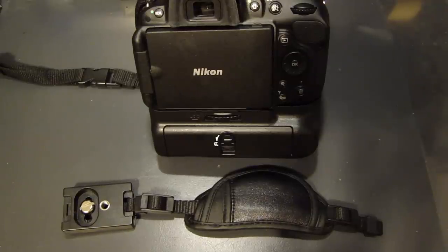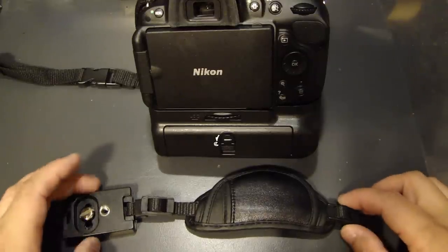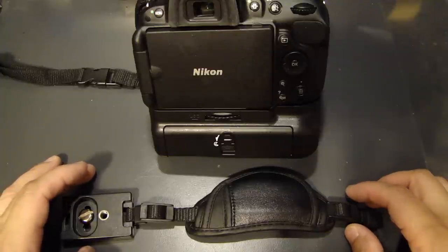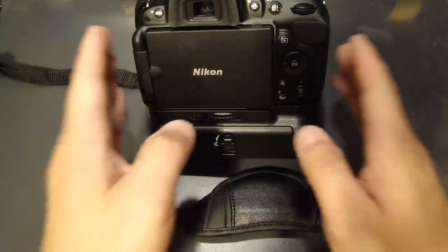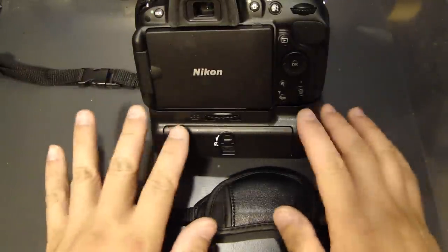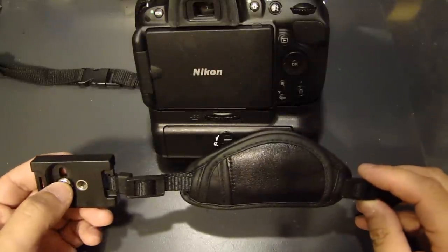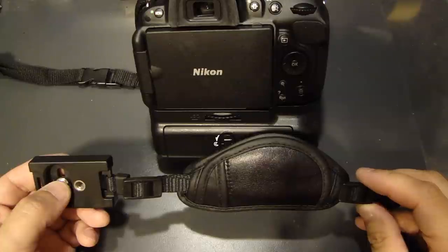Hey, this is Dow2Fast here and in this video I will talk about this leather hand strap you can install on your digital SLR camera. I'll be putting it on my Nikon D5200 along with the battery grip that I installed, and I really like using these hand straps.